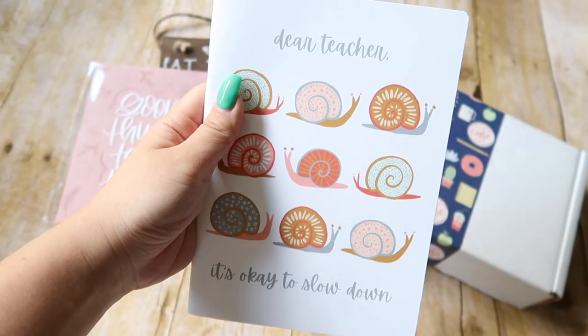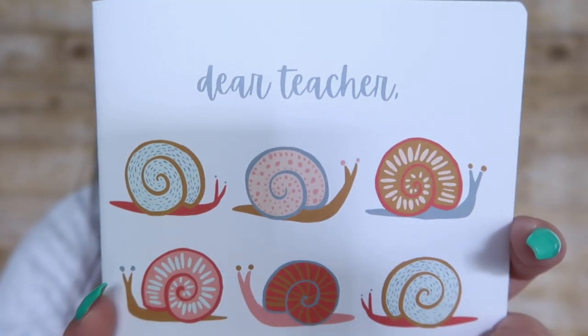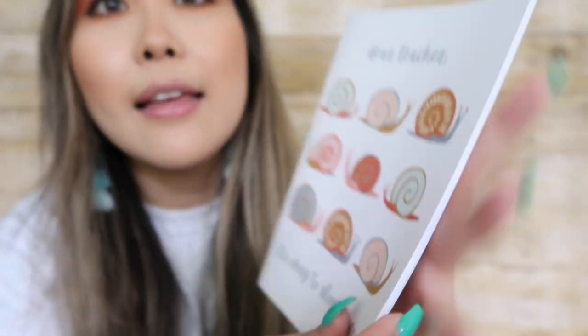The next item in the box is this cute snail journal. It says dear teacher, it's okay to slow down. It has these little snails on it — super cute. The inside is just lined paper, so it's perfect for a journal. If you wanted to jot down your day or some thoughts, they can go in your little snail slow down journal.